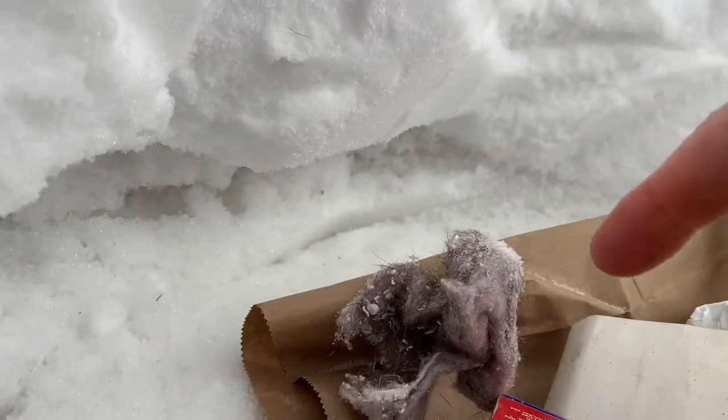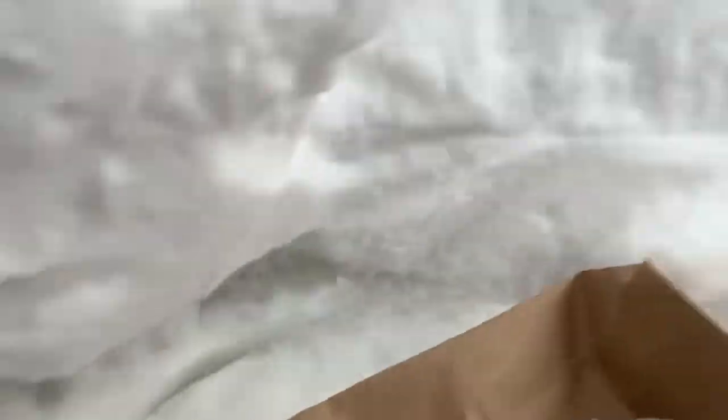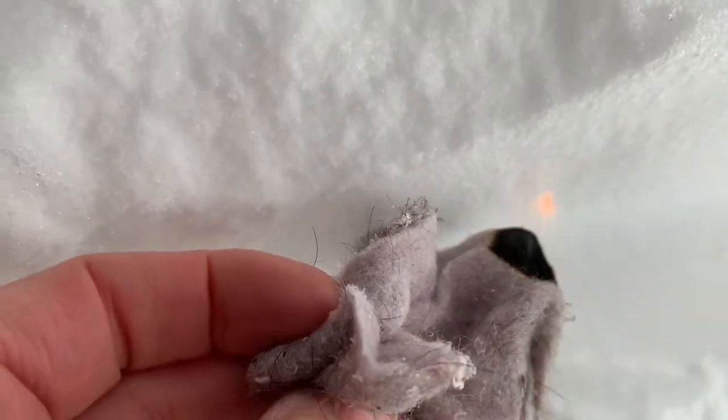Something else I thought would be fun is this dryer lint. So I'm going to see if I can light that dryer lint. The dryer lint is actually burning pretty clean. And it went out.